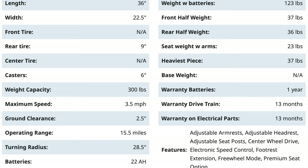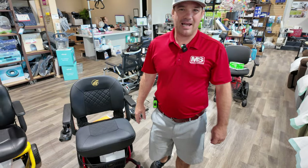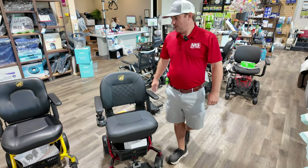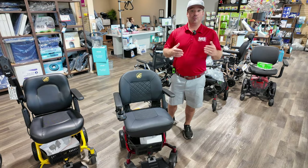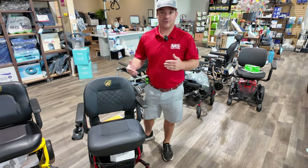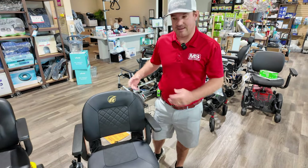300-pound weight capacity, up to 15.5 miles of range. It weighs somewhere around 200 pounds and runs about three and a half to four miles per hour. There are two batteries inside that box, so if you ever need new batteries you can take them into a battery store or give us a call — they can ship you batteries and you can replace them inside the box.